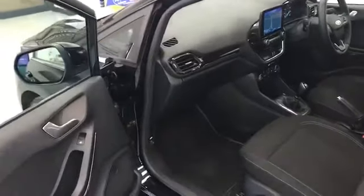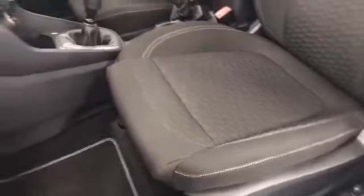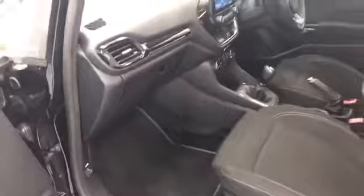On the other side it's exactly the same, just the opposite way around. There's plenty of leg room as well. The front passenger seat is the same design as the driver's seat, but there's no height adjustment on the passenger side. Plenty of leg room though.